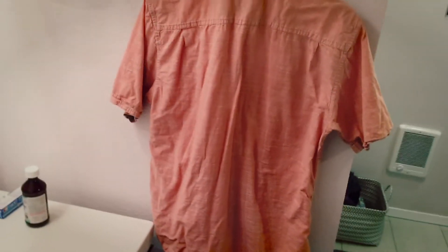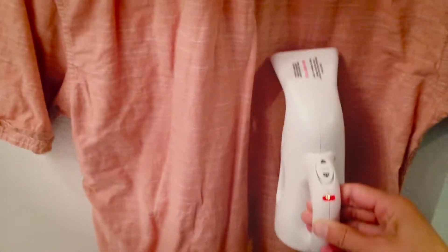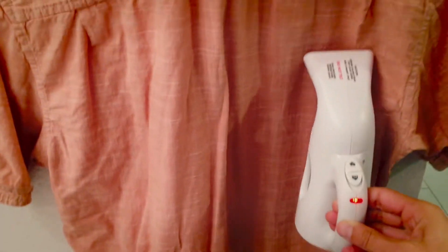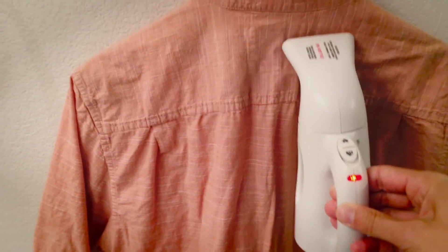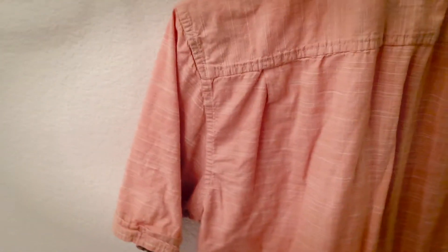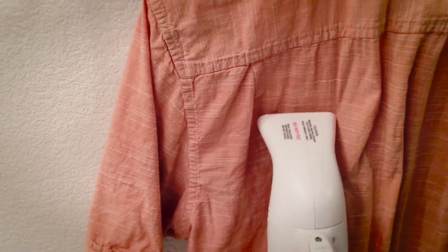As you can tell right there, side by side, there are far fewer wrinkles on that side than on that side — how cool is that. Now do keep in mind that this is not a perfect substitute for an iron, because you can't quite press down on there. But if in a pinch you just need to lift some wrinkles out very quickly, this would suffice just nicely.